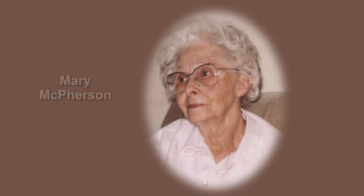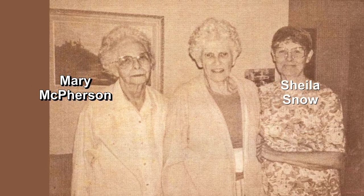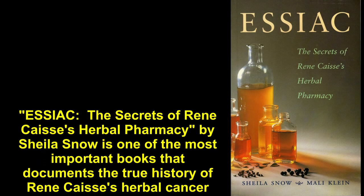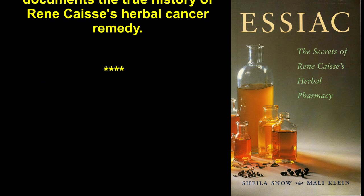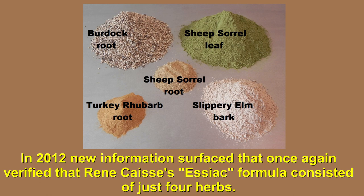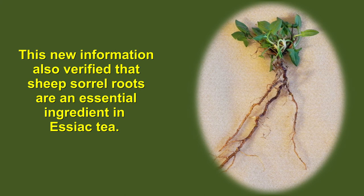In spite of all the disinformation about Essiac tea, Rene Caisse's best friends Mary McPherson and Sheila Snow have provided the documentation that dispels the myths and reveals the truth about Essiac tea. 'Essiac: The Secret of Rene Caisse's Herbal Pharmacy' by Sheila Snow is one of the most important books that documents the true history of Rene Caisse's herbal cancer remedy. In 2012, new information surfaced that once again verified that Rene Caisse's Essiac formula consisted of just four herbs, and also verified that sheep's sorrel roots are an essential ingredient in Essiac tea.